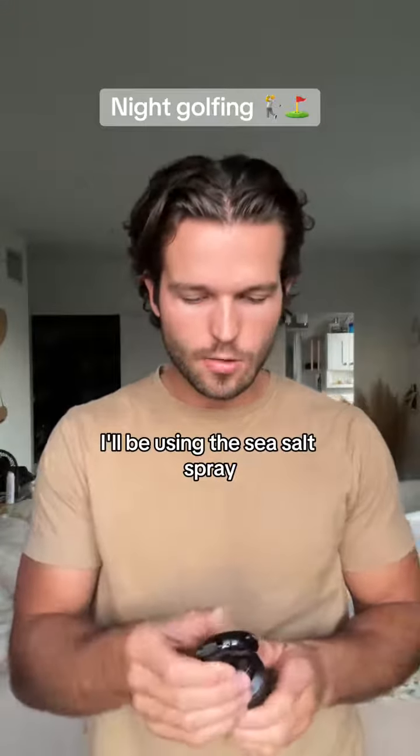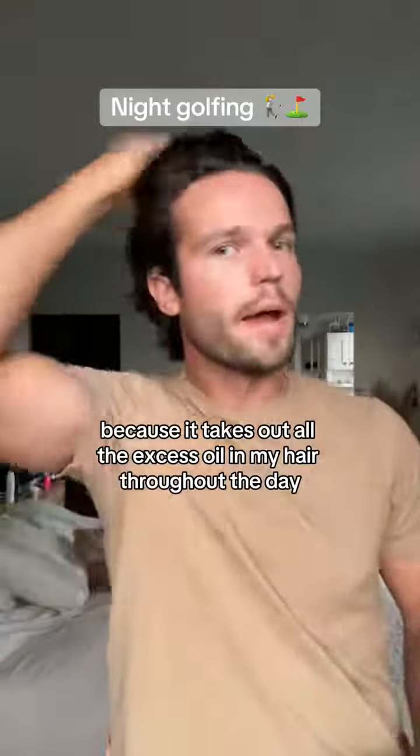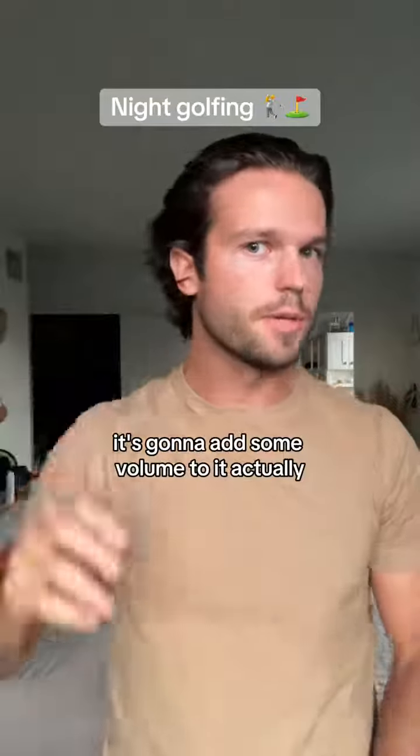I'm going to be using the sea salt spray. This is one of my favorites because it takes out all the excess oil in my hair throughout the day. Right now my hair is kind of laying down, but it's going to add some volume to it.